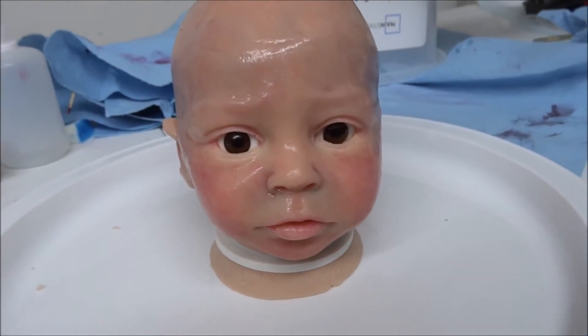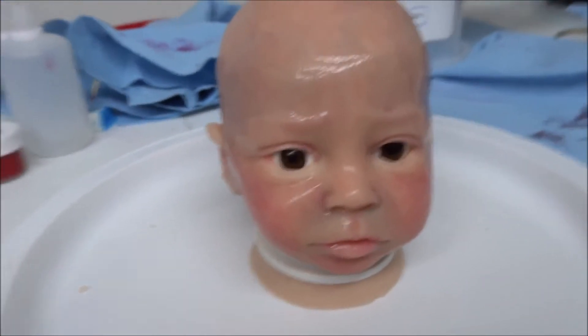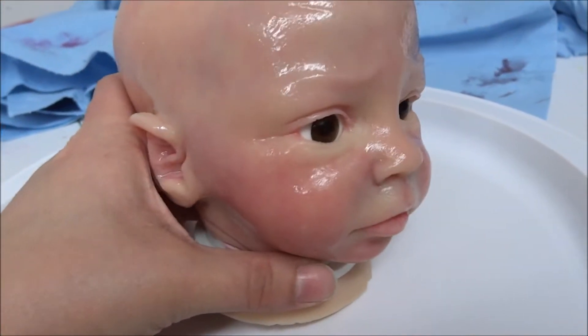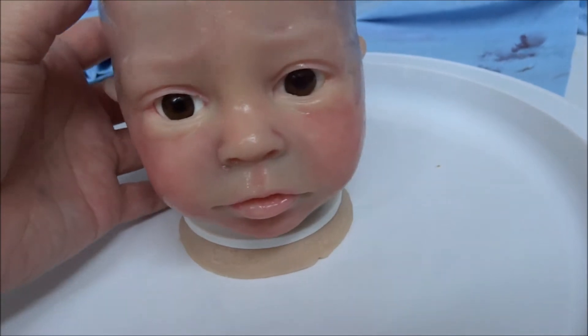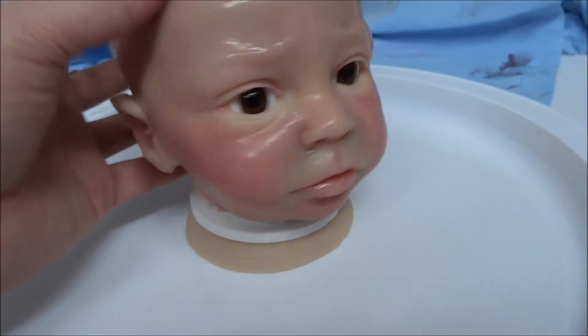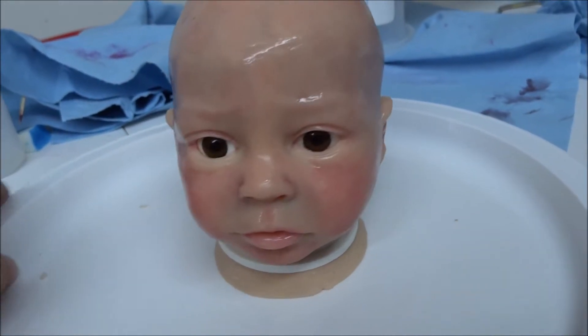Hey guys, it's Courtney again. I just wanted to show this little one to you — just showing you what I'm working on. This is Ezzy by Sherry Williams, and he is the cutest little thing.